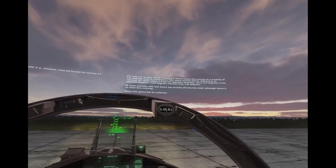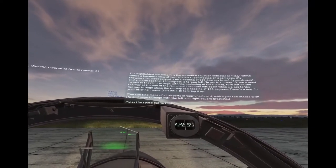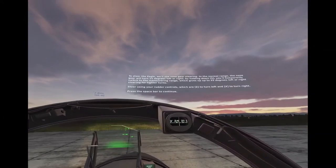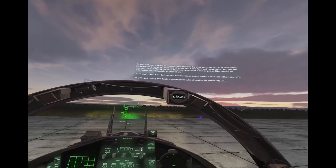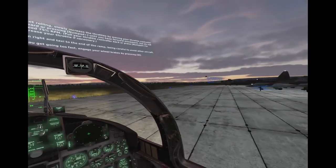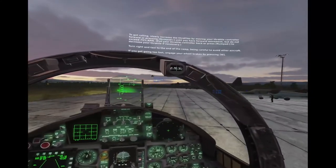ATC told you to take off on runway 1-3, which means the runway ahead. The highlighted instrument is the Horizontal Situation Indicator, or HSI, which shows a top-down view. To steer the Eagle, we'll use nose gear steering. The ground speed is displayed in the bottom left. To get rolling, slowly increase the throttles by moving your throttle controller forward or pressing numpad plus until you have forward movement, but do not exceed 75% RPM. Pull your throttle controller back or press numpad minus to decrease your throttle if necessary.